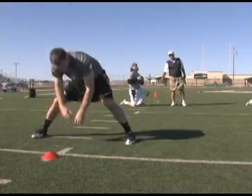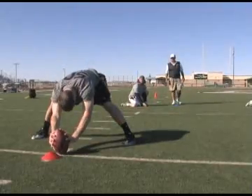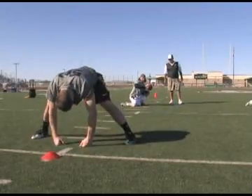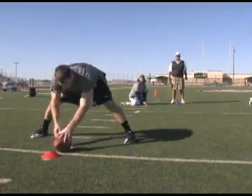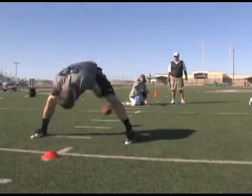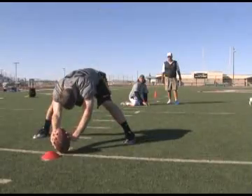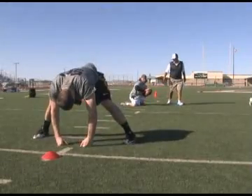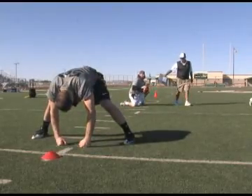A little low and laces came out a quarter turn inside. Perfect, perfect, perfect, quarter turn inside. Perfect, perfect, 8th of a turn.